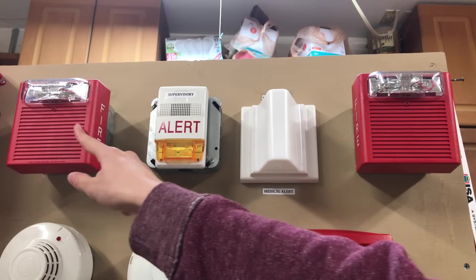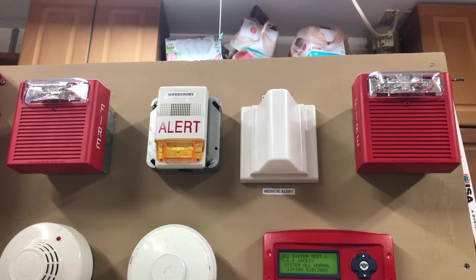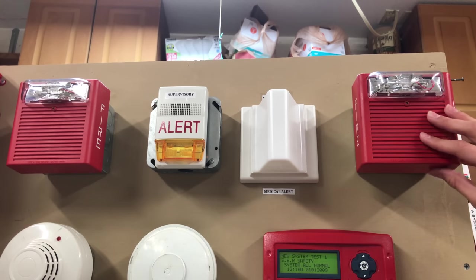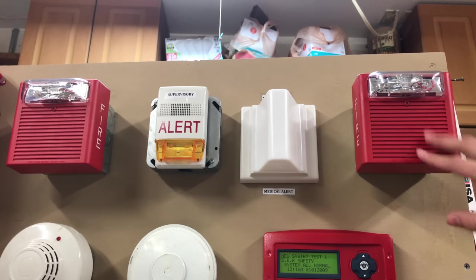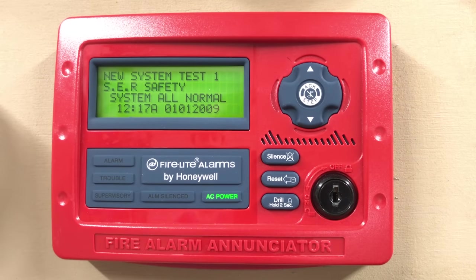Right across from the first notification appliance is the second one. Currently in the second notification appliance spot is another Wheelock AS; however, the strobe is only on — not the horn, just the strobe. Below that, we have our Firelight ANN80 Enunciator. With this, you can control most of the basic functions of the Fire Alarm Control Panel.